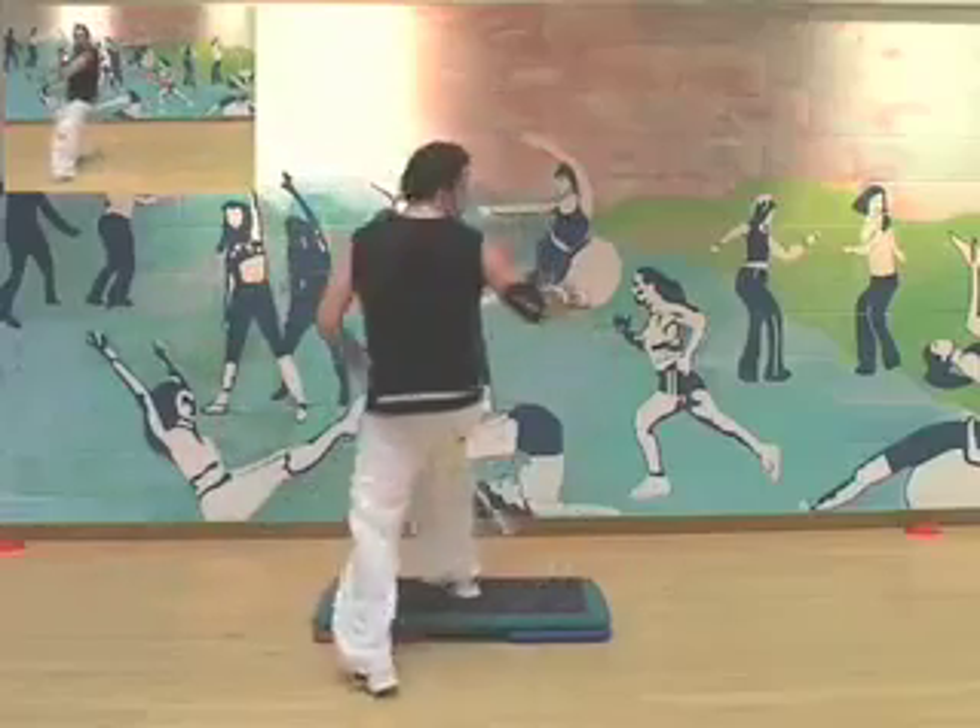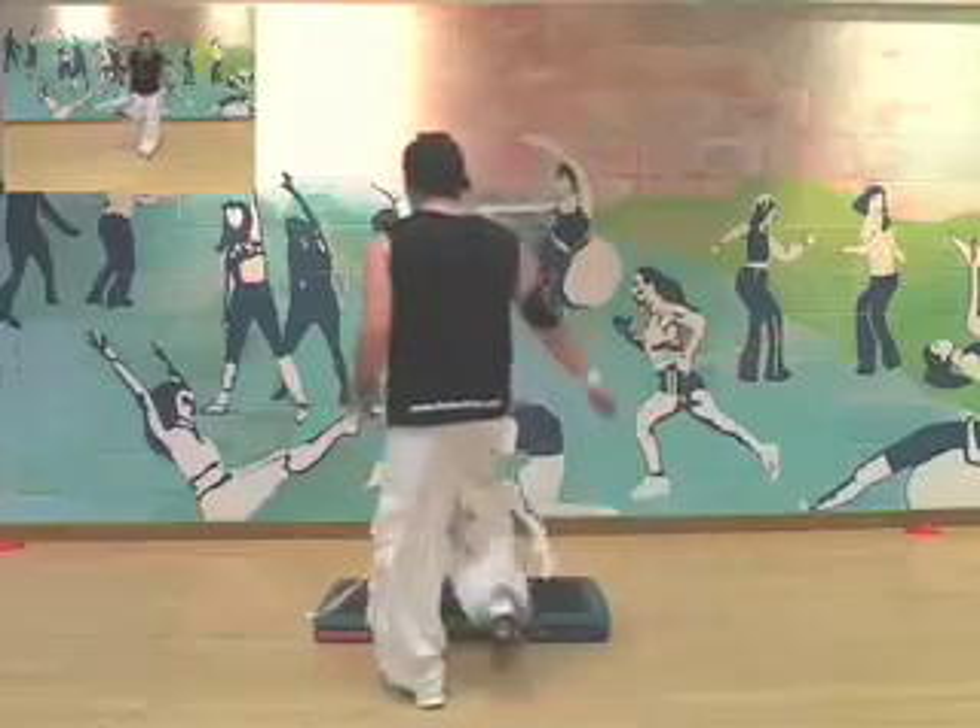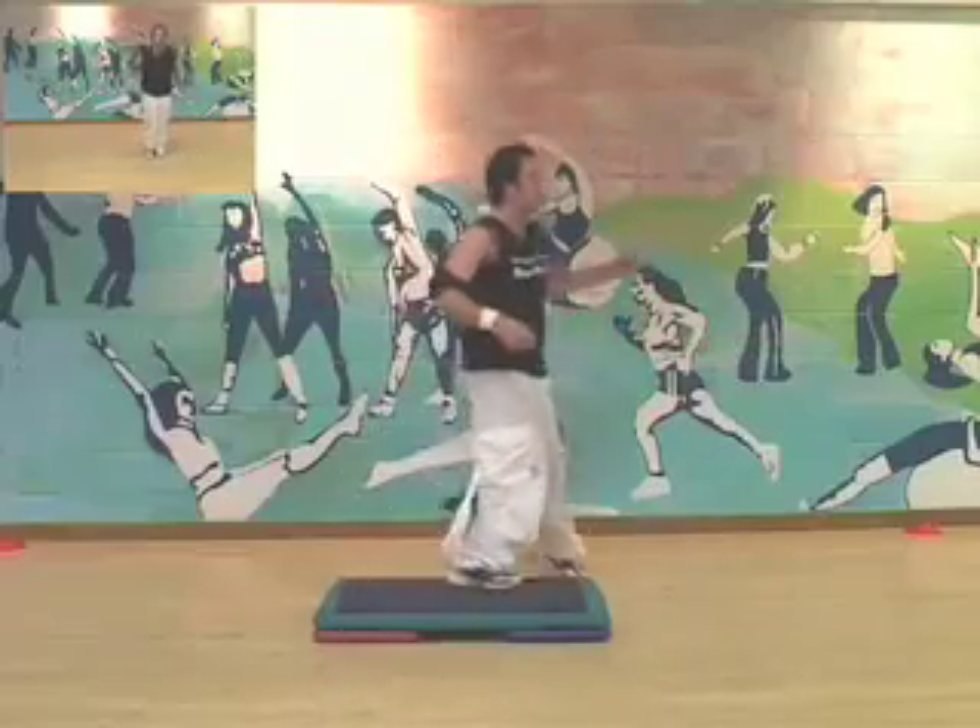1, 2 and 3, 4, step down mambo. Cha-cha over. Here's the reverse. Here's the cha-cha. Now we dance.